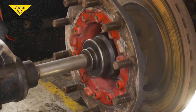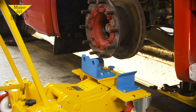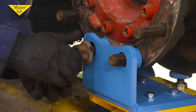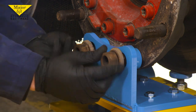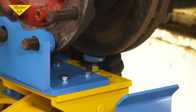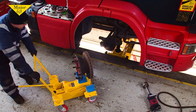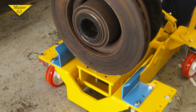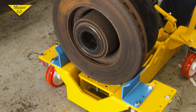Next, the hub. Adjust the jack height so the adapter aligns with two hub bolts. Then replace the hub nuts to secure the hub onto the jack. Wind up the disc support — that's the knurl screw — and withdraw the hub. Lower the hub onto the support plates. This will allow you to move the hub safely around the workshop.